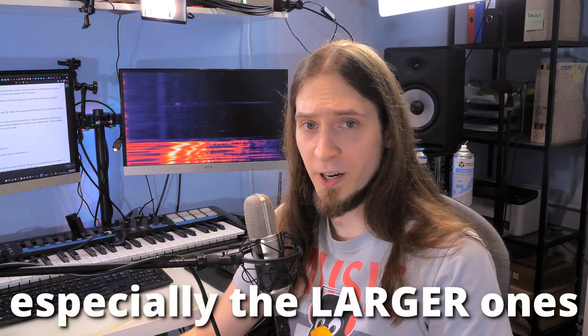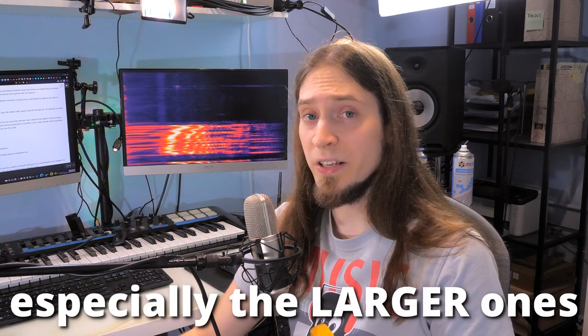If you want to dig deeper into using Focusrite Scarlett devices on Linux, there is a GitHub page that I can recommend. Here's the link — it will also be in the description, of course.